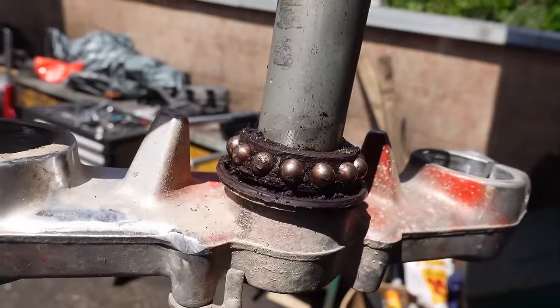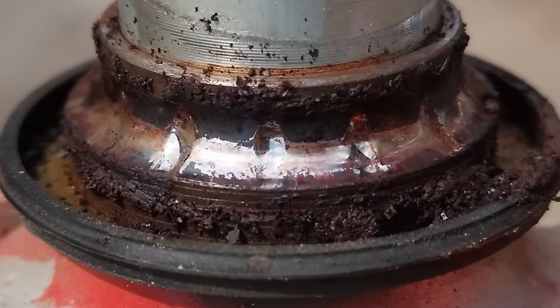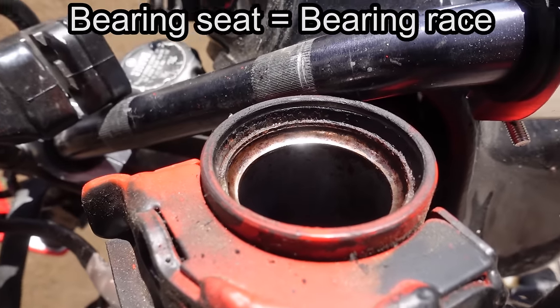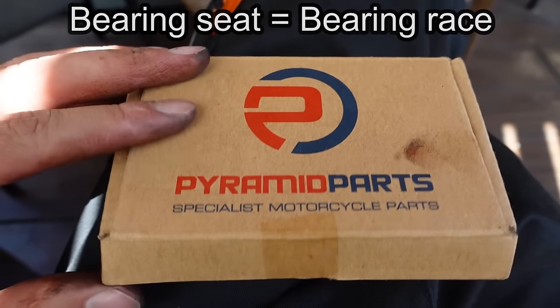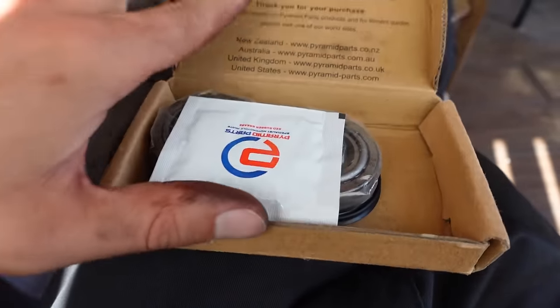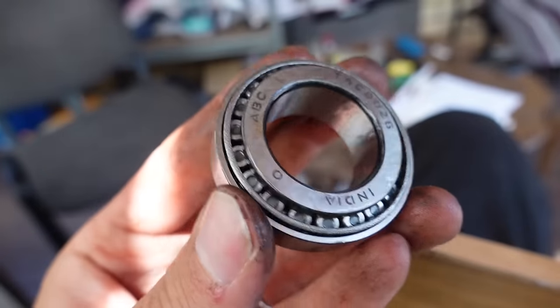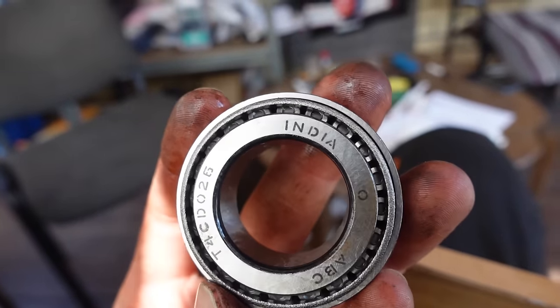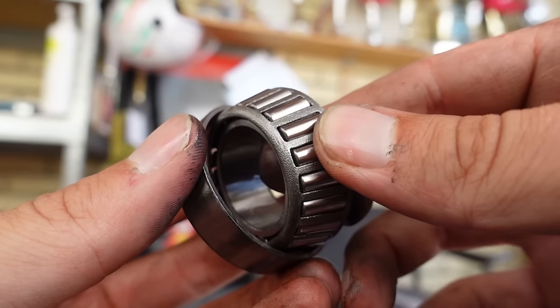Remove the top bearing and pull out the lower triple clamp together with the steering stem. As you can see, my bearings are in terrible condition with very noticeable grooves worn into them, and the bearing seats are also in very poor condition with lots of rust on them. We'll be replacing the bearings with tapered roller bearings. Rollers are what can be found on most modern bikes and are usually a better and more durable choice because the larger surface area of the roller is better at absorbing and distributing loads.